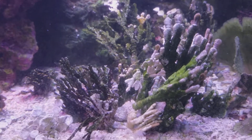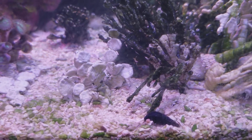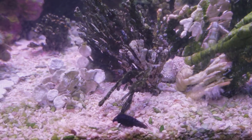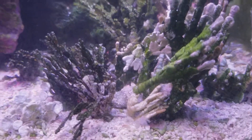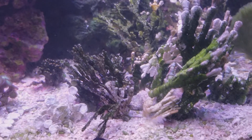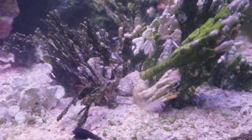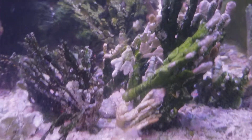I've seen it turn completely white like that and then turn to sand pretty much. Then maybe a month later, you'll see little babies popping up. I've seen that before with a lot of things like shaving bush and mermaid's fan. Halimeda can turn to sand, but it can take a month or two to really do it.